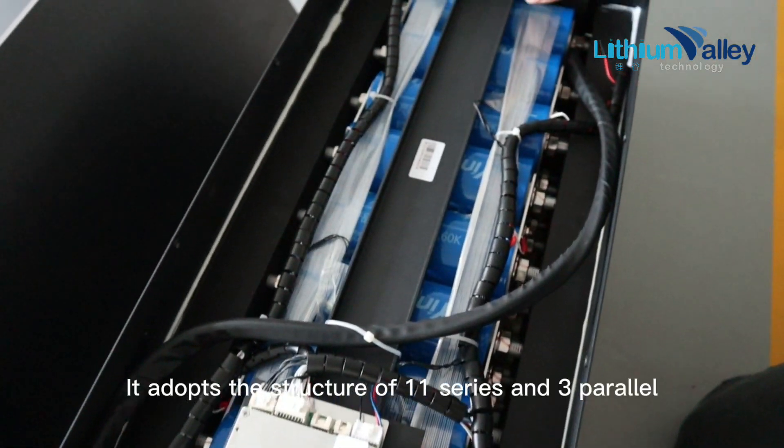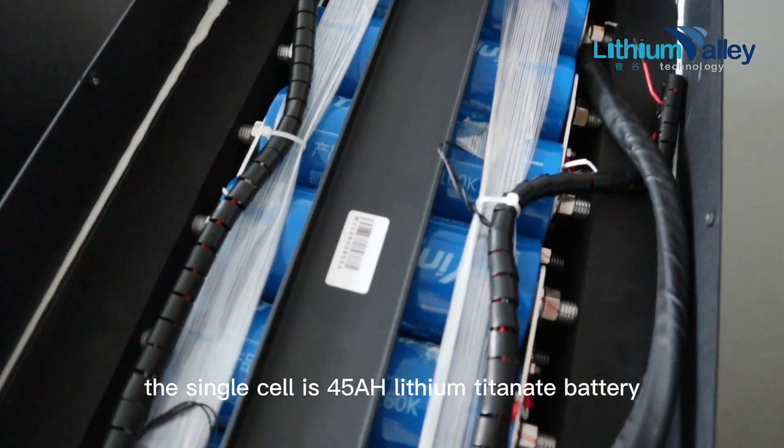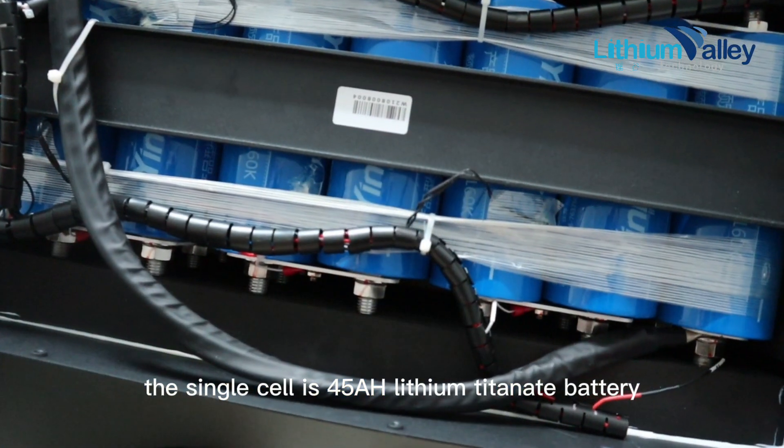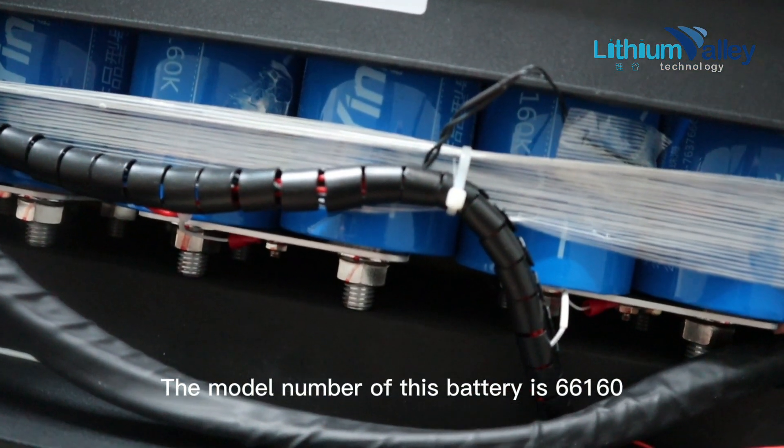Looking at the internal structure, it adopts a configuration of 11 series and 3 parallel. The single cell is a 45Ah lithium titanate battery, cylindrical type. The model number of this battery cell is 66160.